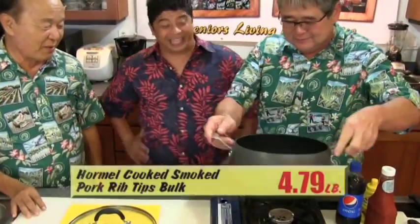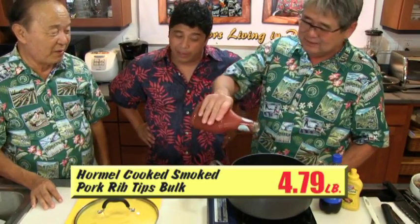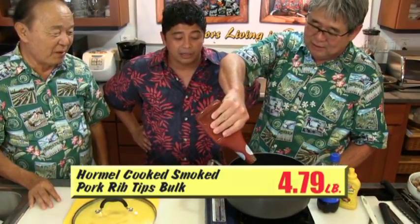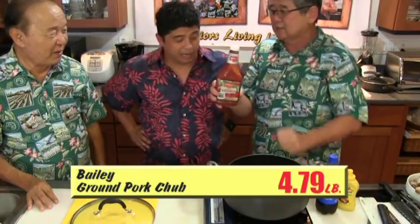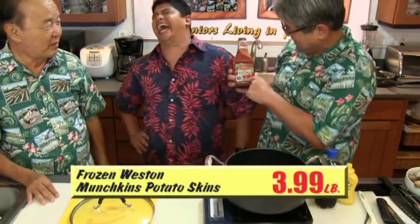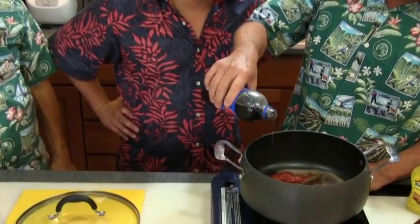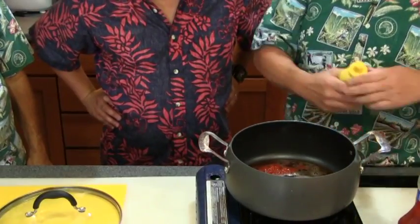First of all, you got to get the pot. Then you put ketchup — you know Filipinos use ketchup for everything, right? You eyeball everything. You put about half a cup. You can use any kind of ketchup. I use Diamante today. Then your favorite stuff — Pepsi! You put the same amount of Pepsi as you did with the ketchup, maybe three-quarter cup.